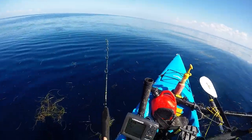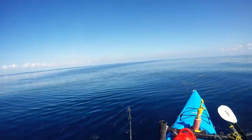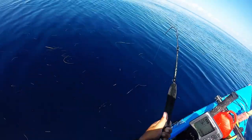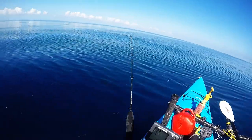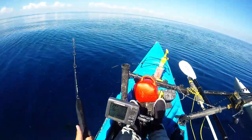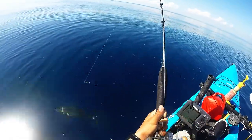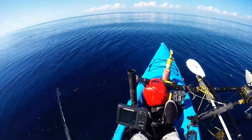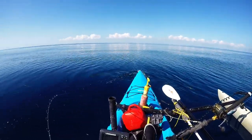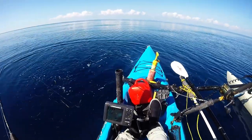We actually caught something — doesn't feel all that great. Got them real low, very low in the water column. Another fast runner, boniters, tuners — tuna. Well, do I want a tuna? I'm actually debating; I want to catch an almaco jack for dinner, a couple because I'm going to smoke them. All right, I'll keep it — I'm sure someone will take it.